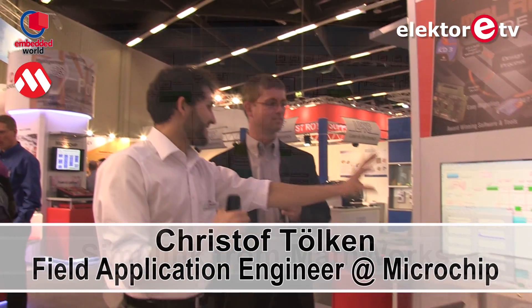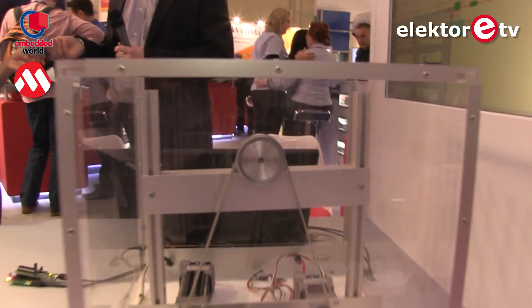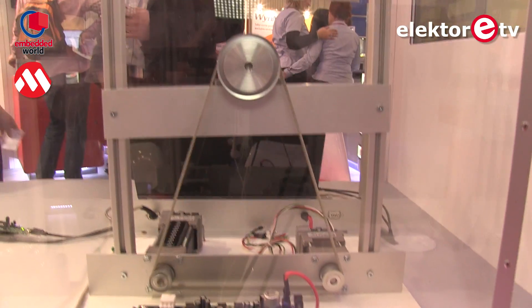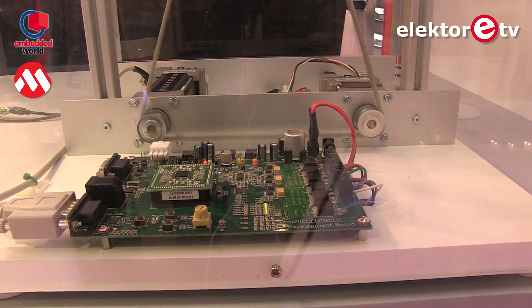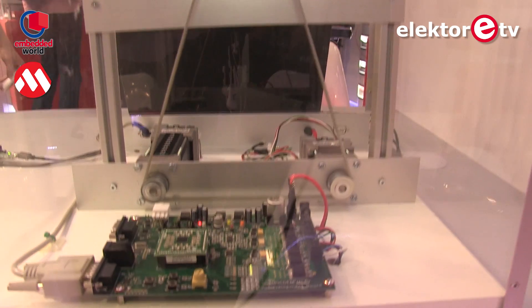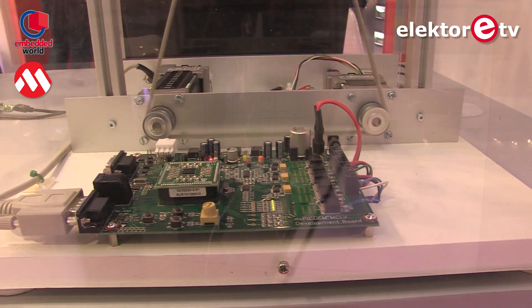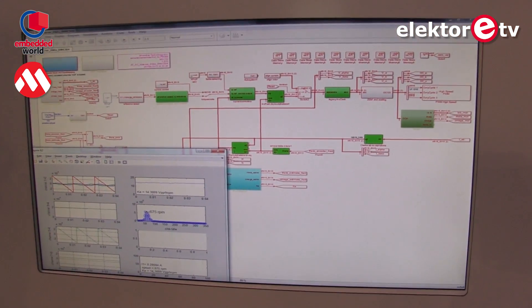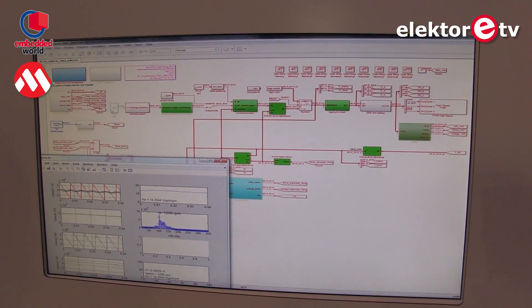What I see here is a Simulink screen and a cool application with a motor — just a dev kit. What Christophe is showing here is rapid prototyping for Microchip microcontrollers. They've created a physical model with the motor, the control algorithm, and some load, and that same setup has also been modeled in Simulink, so what you see on the screen is exactly what they have physically here.